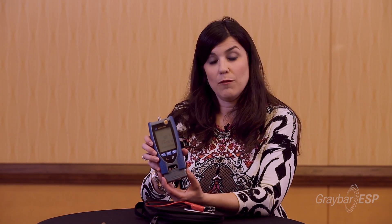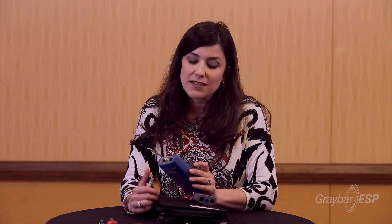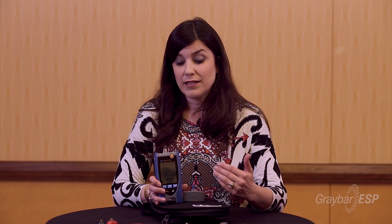We do offer additional remotes and identifiers beyond the one that comes packaged with the unit. This is not going to be like your traditional wire mapper — it's well advanced, with PoE detection, line links, wire mapping, and a tone generator all included. It's almost like four tools in one, so it's a huge time saver.